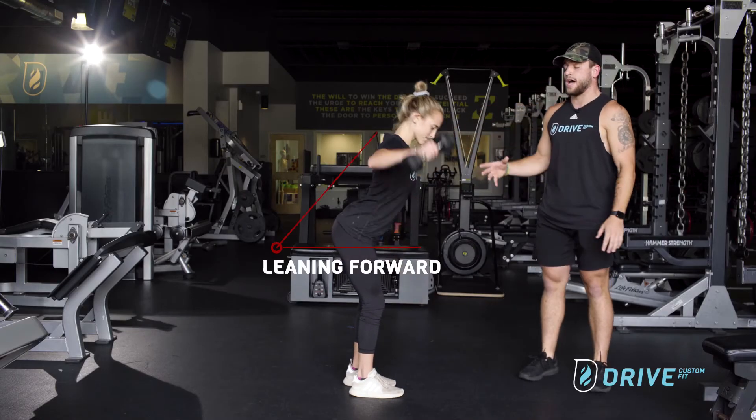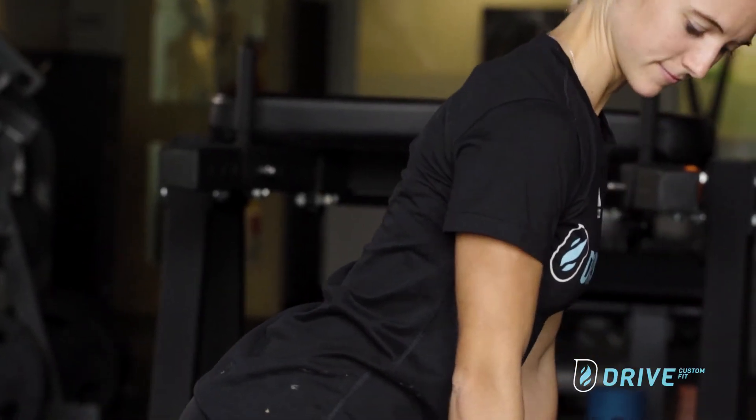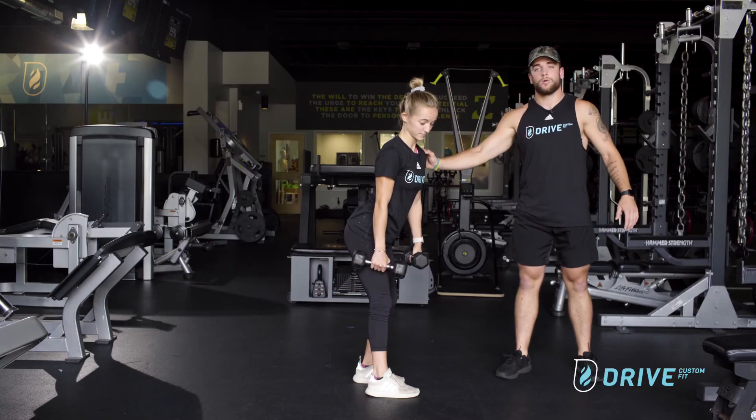A lot of things we also see is making sure we're not leaning too far forward. We want to stay up tall the whole way. We don't want to activate back here, we want to go right by her shoulder.